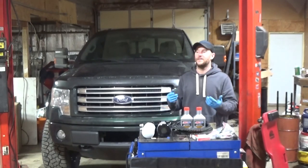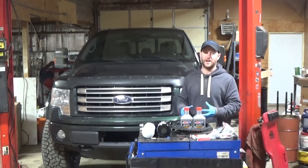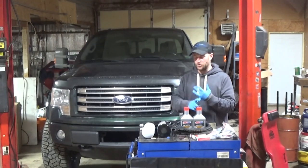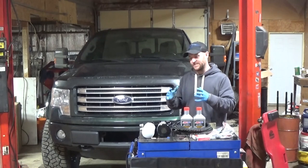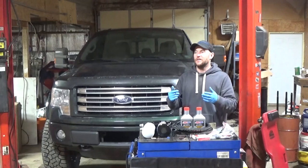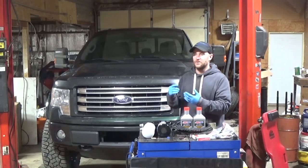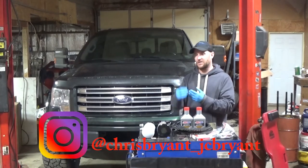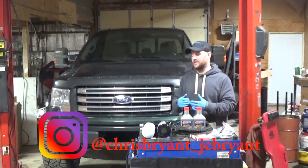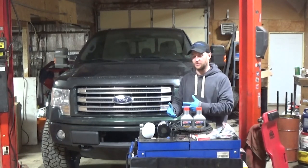Tons of people have issues with direct-injected turbo gasoline engines breaking down oil and causing premature failure. From what I've heard, it gets fuel in the oil a lot easier. You have crankcase oil that gets sucked up into the intake and causes a lot of carbon buildup. Is it the oil, or is it what the engine does with the oil? Can you do anything to help that?